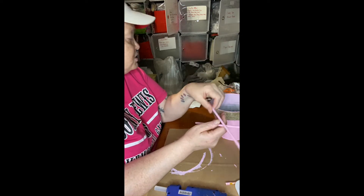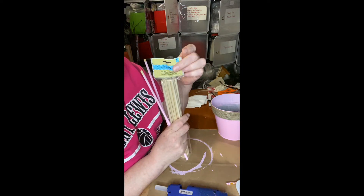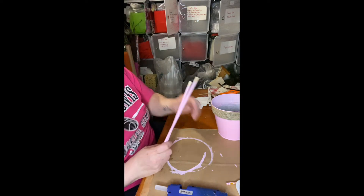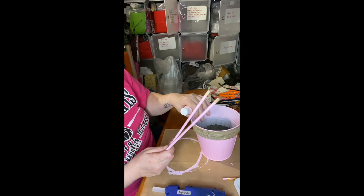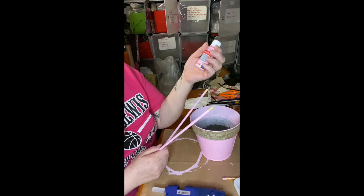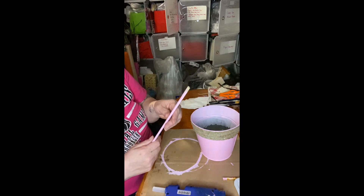Now these are dowel wood rods from Dollar Tree. I painted them the same color — pink chiffon. I painted the tin can this color too. This is great for a baby shower centerpiece for the table, the main table, or for a little baby's room.